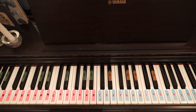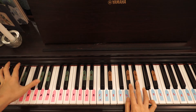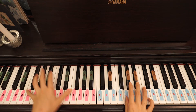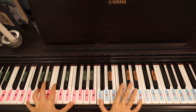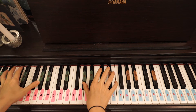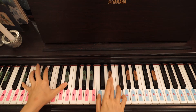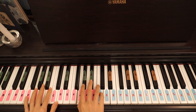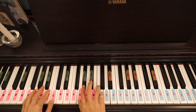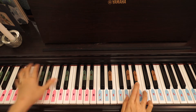Alright, so now I'm going to play the pre-ending and the ending for you, which sounds like this.